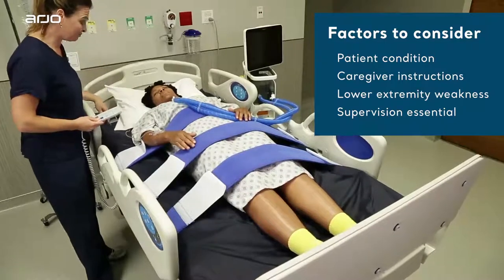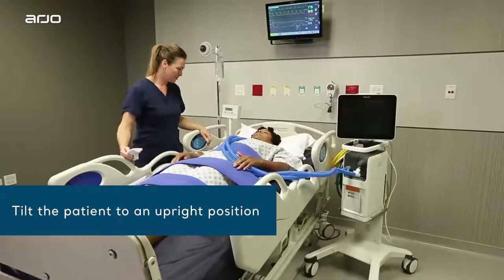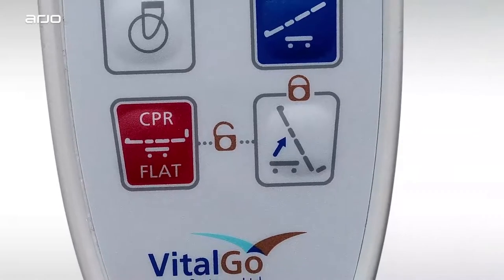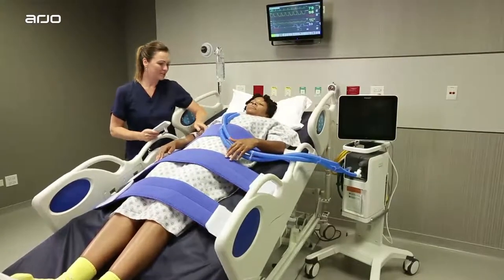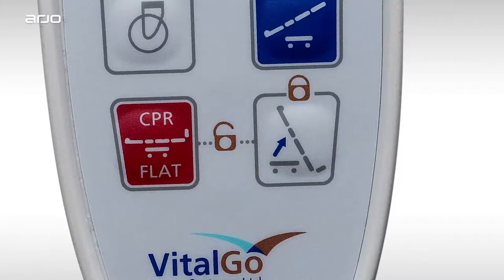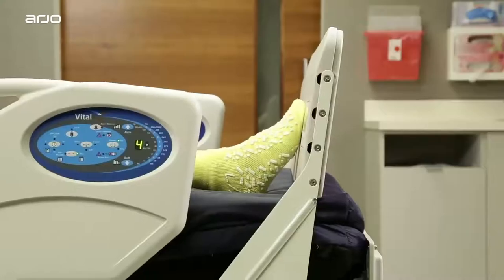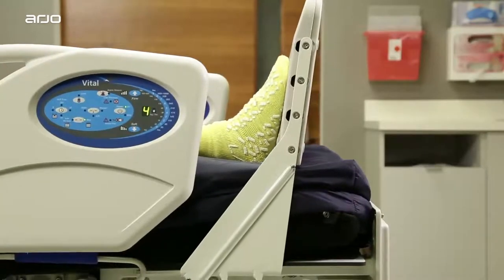Patients should always be supervised by a caregiver when using the tilt function. Once properly strapped in, the patient is ready to be moved into an upright position. Just press the tilt button to engage the Total Lift Bed upright positioning mode. If nothing happens, the bed may be locked. To unlock the bed, press these two buttons at the same time until you hear two beeps. You'll notice that the foot lifter will move in to gently meet the patient's feet, stopping once it senses the weight entered during the scale calibration process.